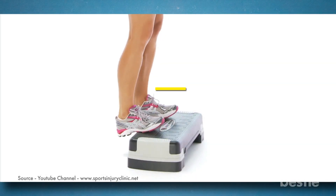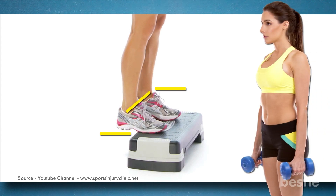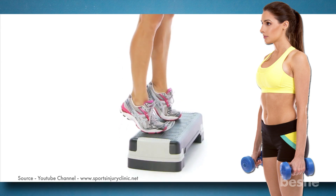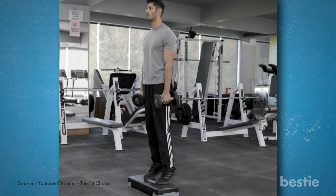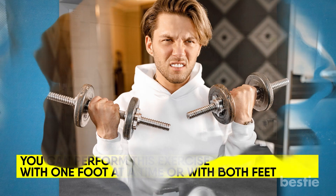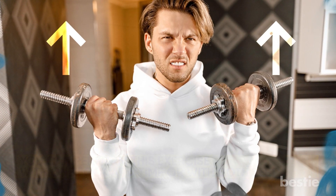Start by placing half your feet on an elevated surface such as a step or box, and the other half off the surface. Your feet should be hip-width apart. Each hand should be holding a dumbbell at your side. Raise yourself onto the balls of your feet, then bring your heels beneath the surface you're standing on by lowering your feet gently. From the lowered position, return to the balls of your feet. Repeat 30 to 60 times; you can perform three sets. You can perform this exercise with one foot at a time or with both feet. For an extra balance challenge, try holding the dumbbells on your shoulders or above your head with your arms fully extended.